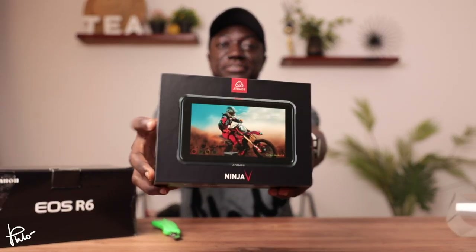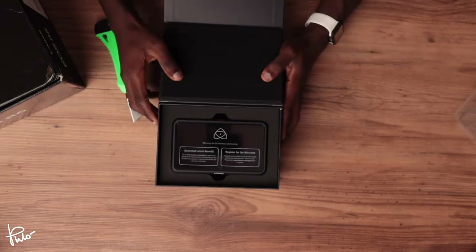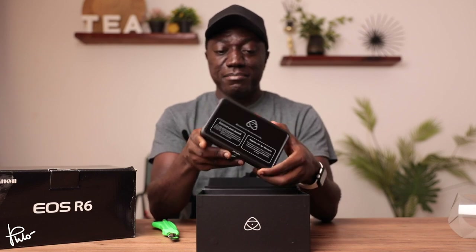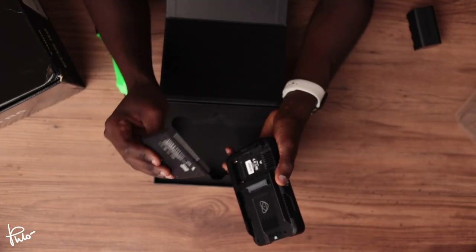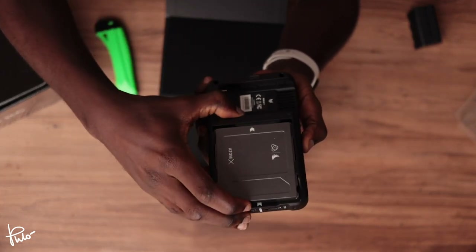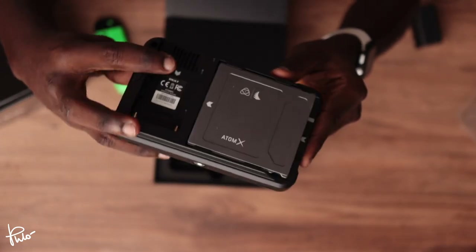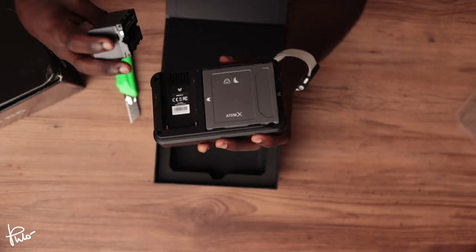So this is the packaging. And we have our Atomos Ninja V sitting right here. It actually feels really light. Let me add the battery and then the SSD that came with it and see if it feels even heavier. So this is the SSD — it's going to go into the Ninja V and it slides right in. It flashes beautifully. There's no protrusion, nothing. And now it's time to add the battery.